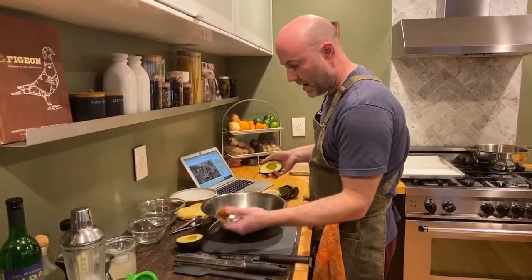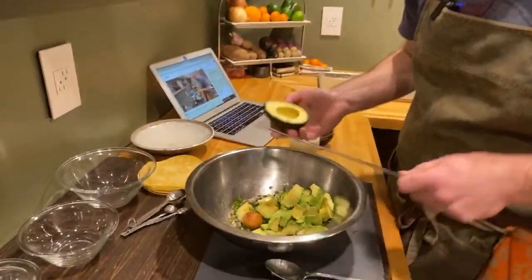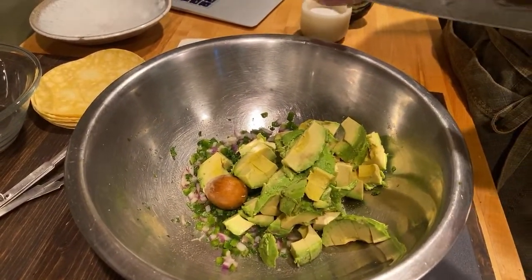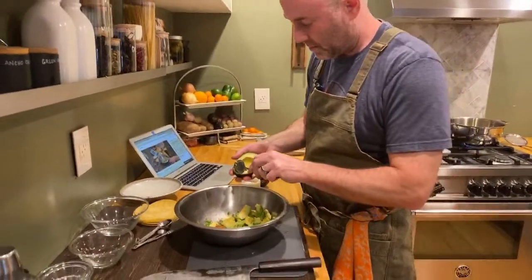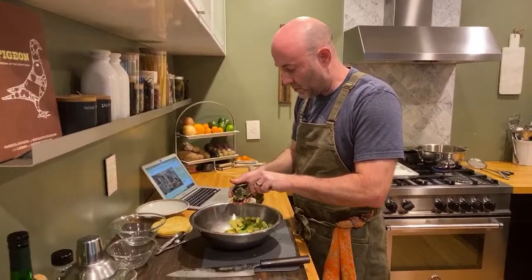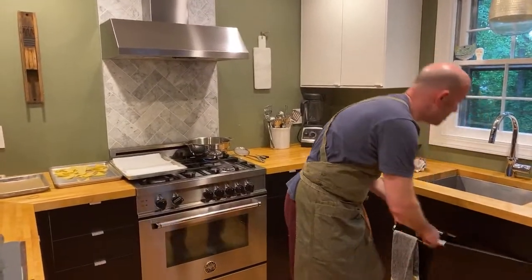Some folks even add the pit back in. I don't know how true it is — I don't think there's any science behind it — but some folks say that keeps the avocado green longer. Somehow I doubt it, but superstitiously I'd put it in there anyways. And if you hear an animal crying in the background, that's our old cat.